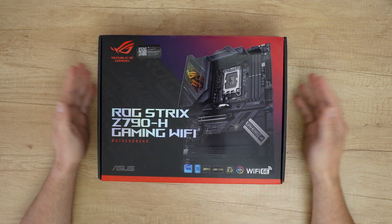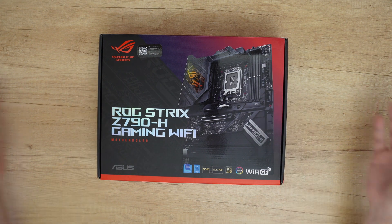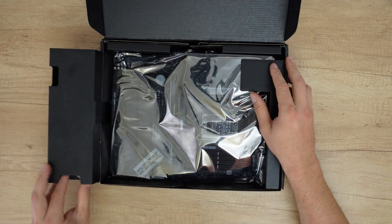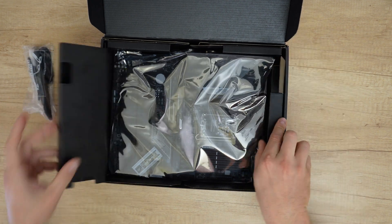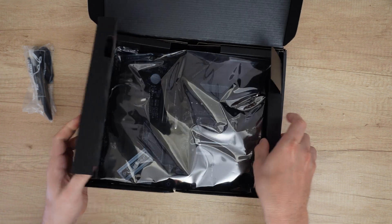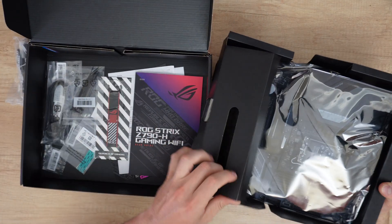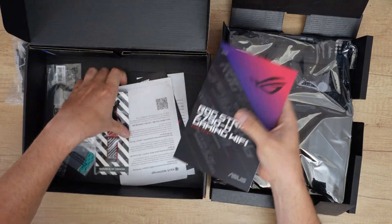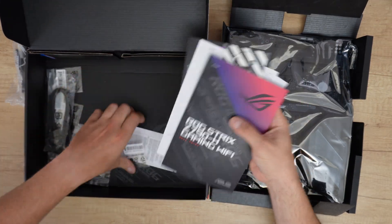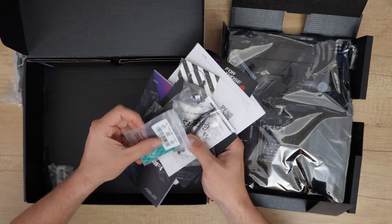At the back there is some information about the motherboard. Let's open the box and find out more about this product, install it to my new PC build, and check more features. I can see the box was not sealed — let's see if the motherboard is okay. There are so many things inside the box.